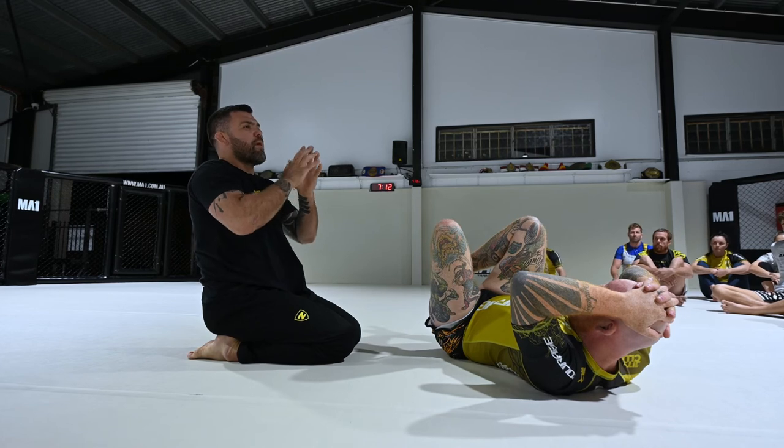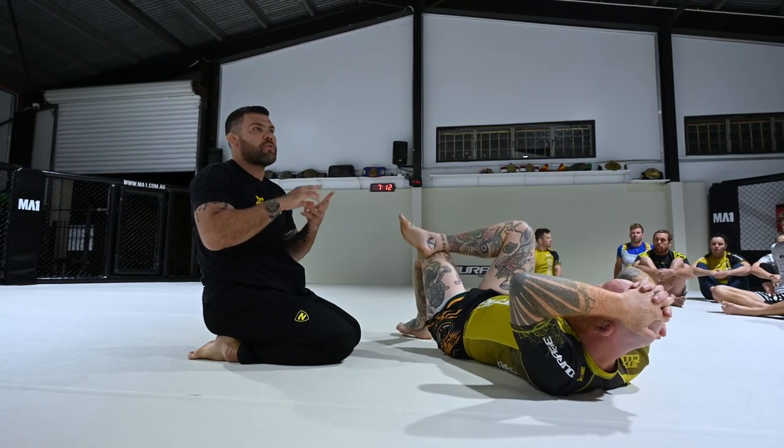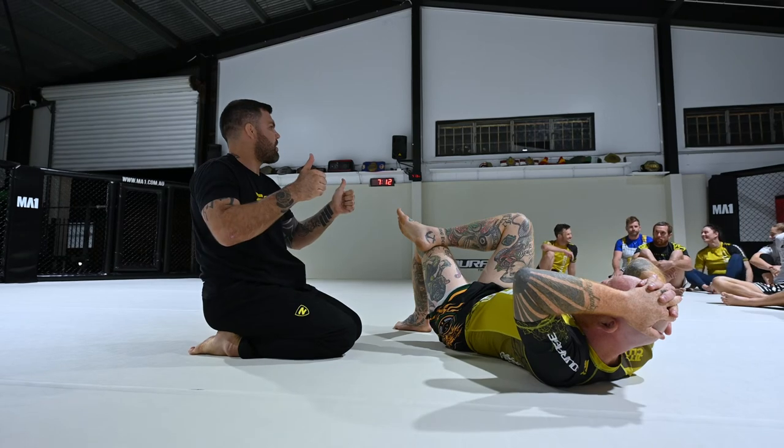All right guys, do me a favor — grab a partner about the same weight. Colored belts, grab a white belt. So if you're a black belt, brown belt, or purple belt, find a white belt — you can help out.